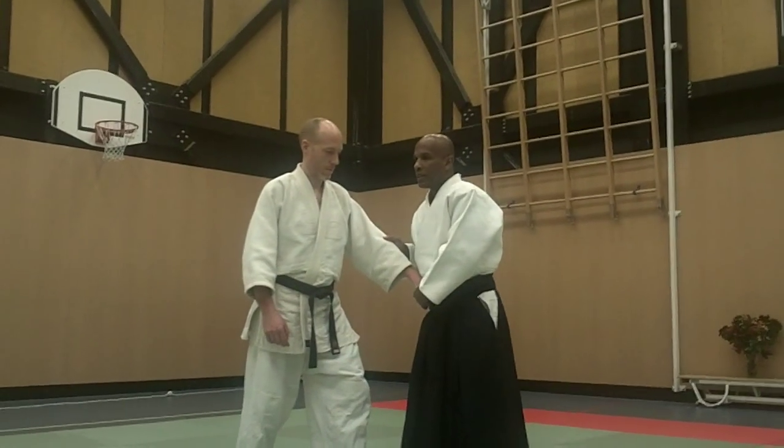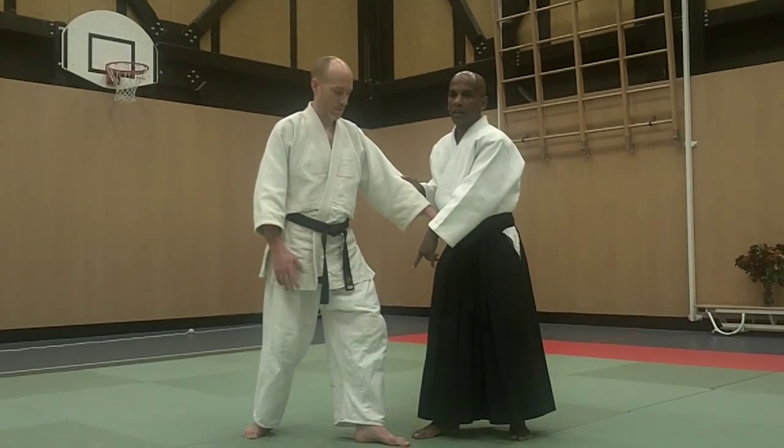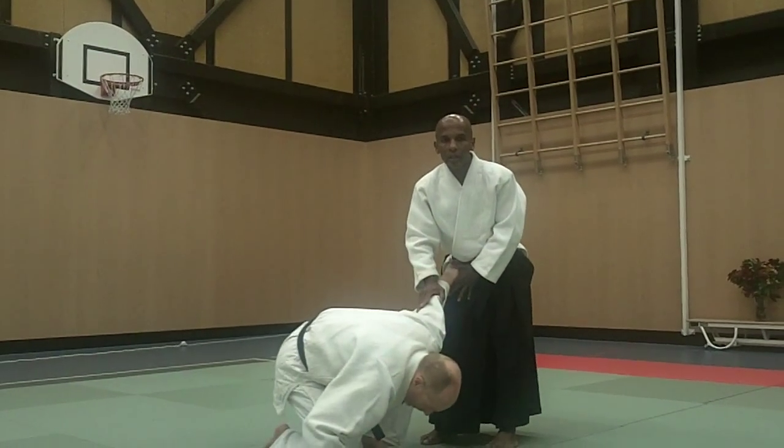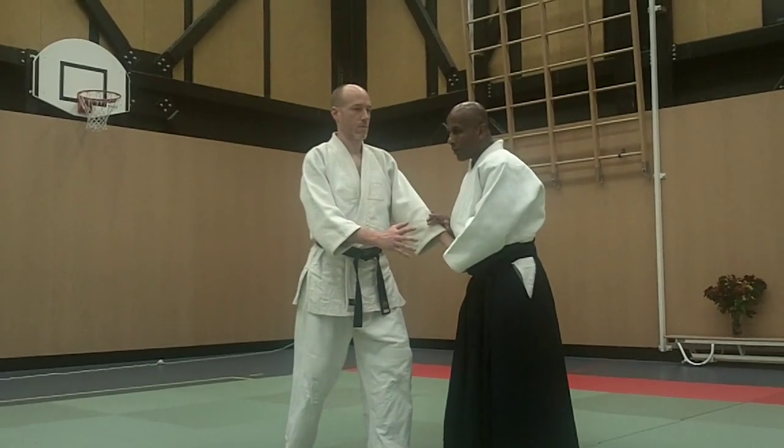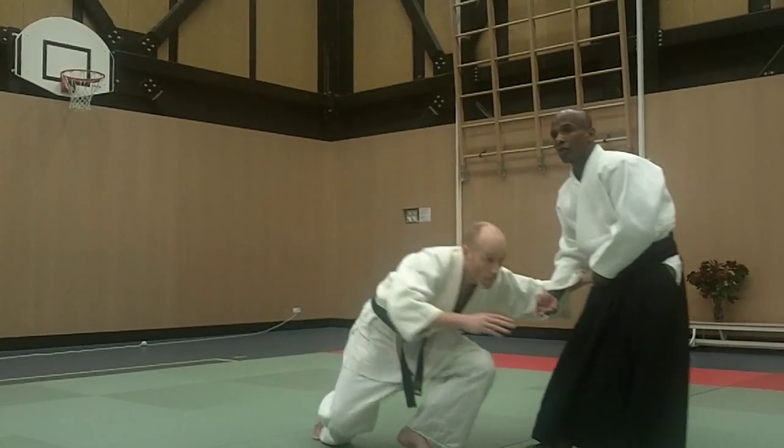As I move, I maintain my center. Now I've just broken his, so his hand is no longer in his center. Now I focus my power. If I focus my power now, I'm wasting my time. I need to break his balance first. Then focus my power.